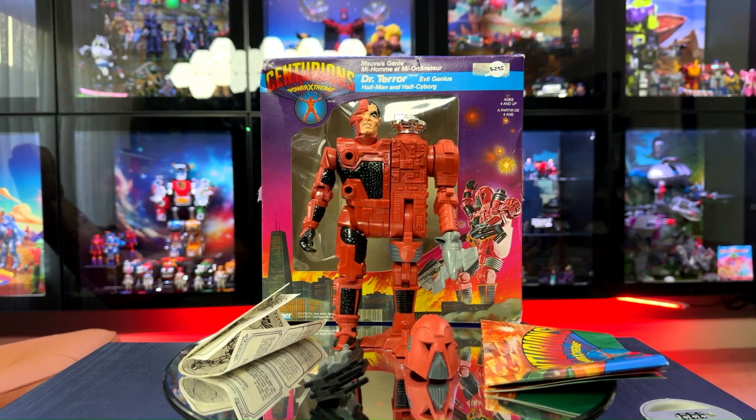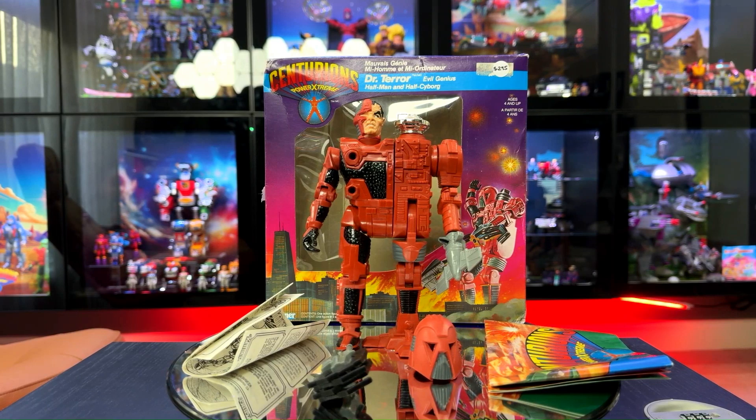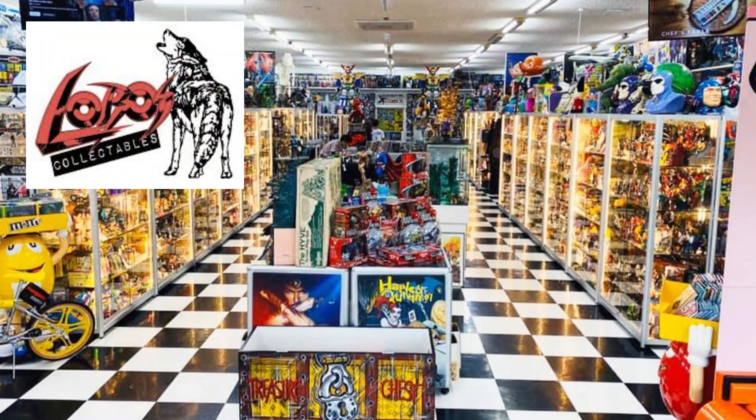Today's haul comes from Lobos Collectibles in Victoria, so if you're ever down there, check them out — Dennis and the team are great.